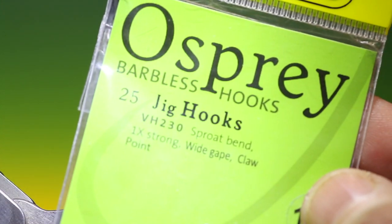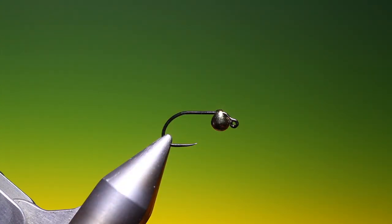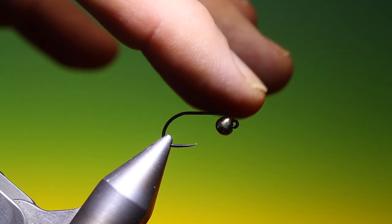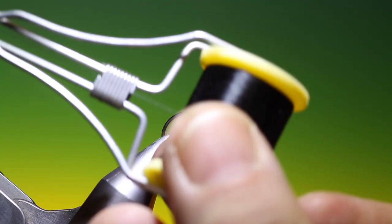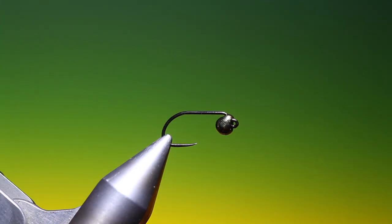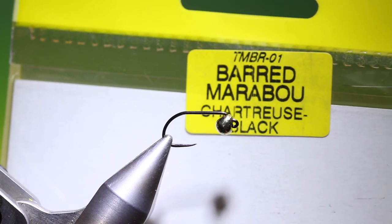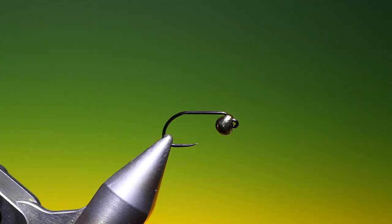This is an Osprey barbless jig hook size 10. I've got an offset bead on this and sheer 40 nought black thread. In recent years there's been a lot of tying on jig hooks for fly fishing, but they're tied as nymphs. What I'm going to show you is a marabou jig. I'm using a barbless marabou Shetros black for this.